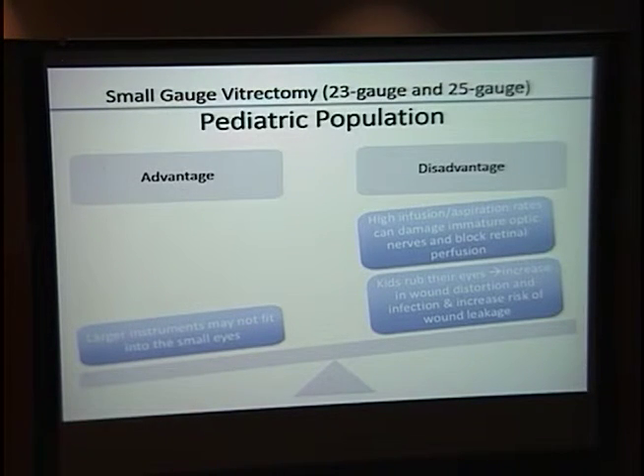Regarding the pediatric population: small gauge is an advantage because 20-gauge cannulas are simply too large for small eyes, making 23 or 25 gauge the only option. One caveat: since there are no sutures, you tell patients not to rub their eyes — but a young infant won't comply, increasing the likelihood of wound distortion, infection, or wound leak.